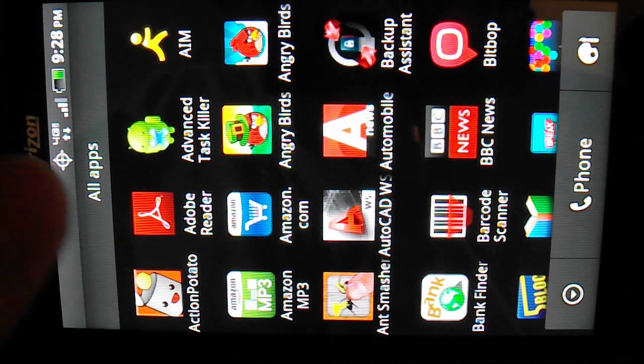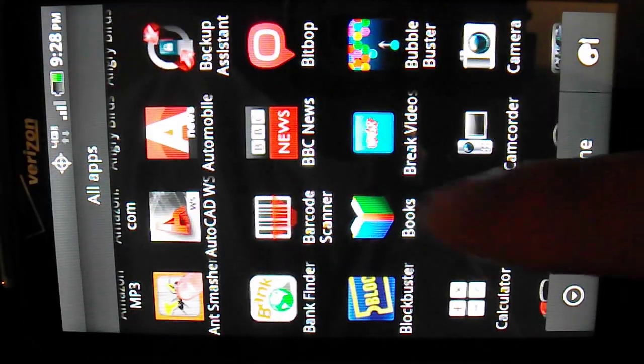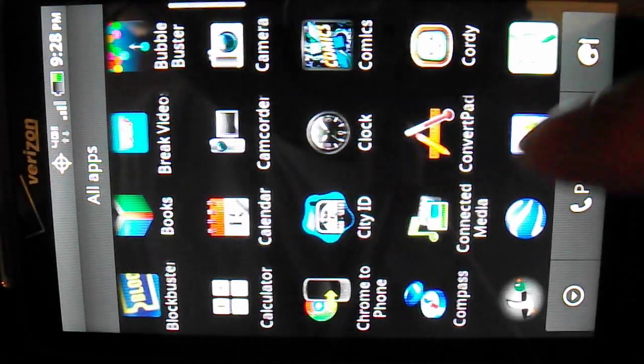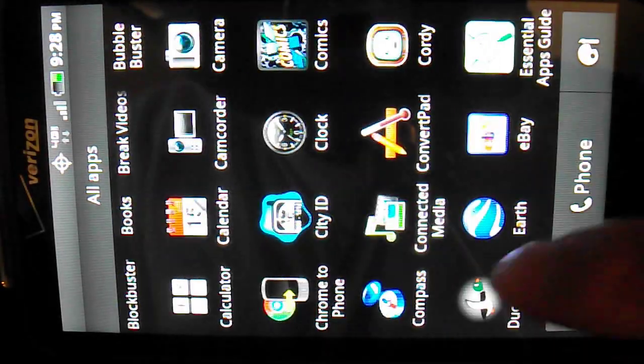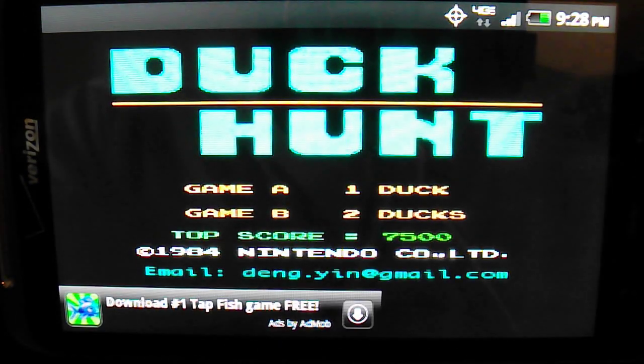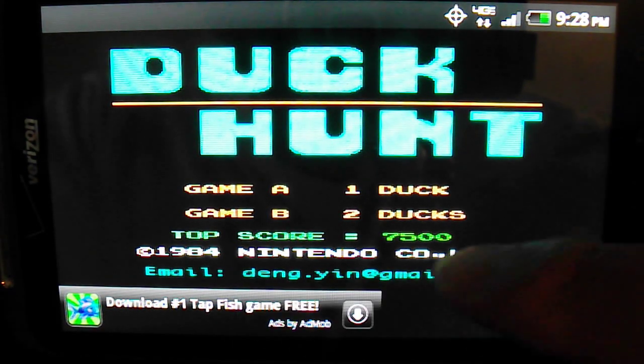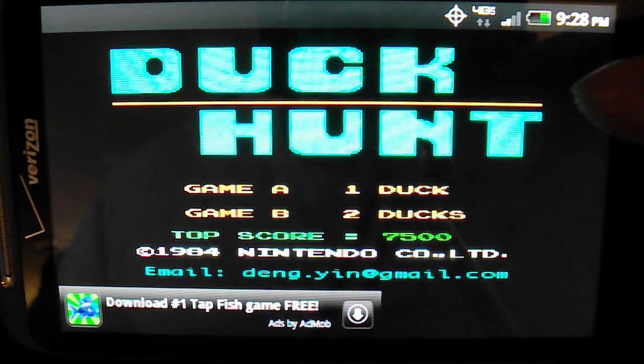This is AndroidVideoReview.net and today I will be reviewing the Duck Hunt application for the Android operating system. The Duck Hunt application is basically the same game that many of us used to play when we were younger from the original Nintendo Entertainment System. Here we have the front of the screen with '1984 Nintendo' labeled across the bottom.